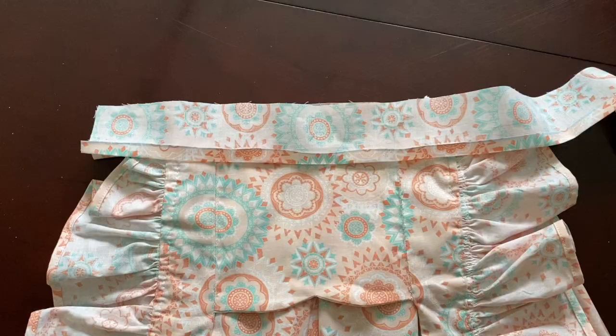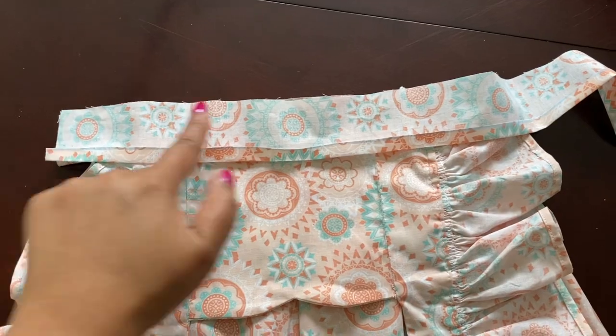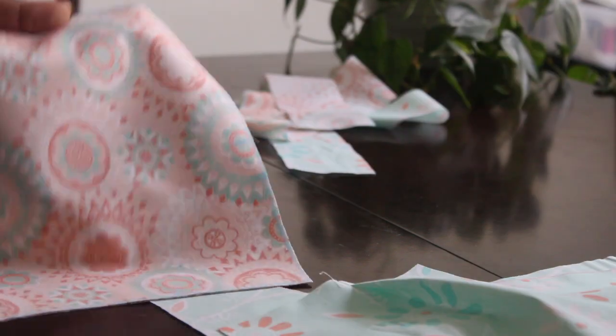Lace completed. And now I'm going to sew on the waistband and then move on to the shorts. Here I added the pleat onto the shorts.